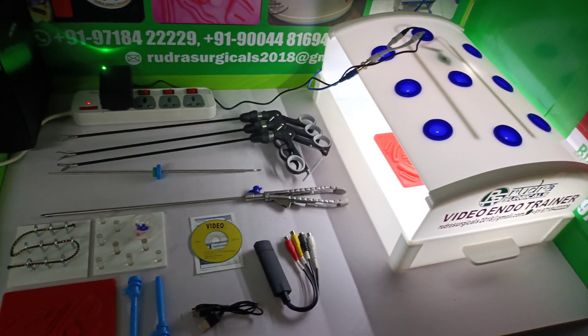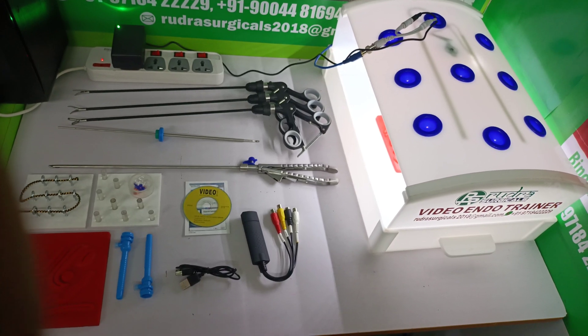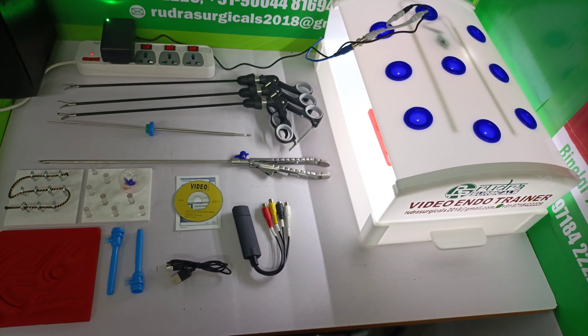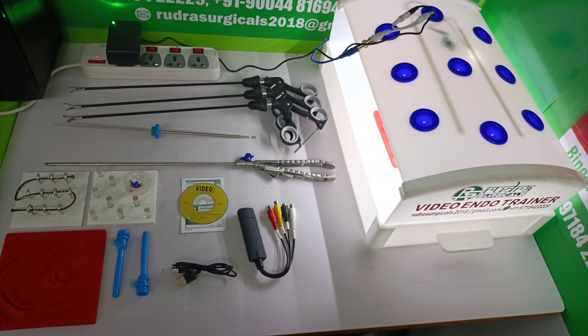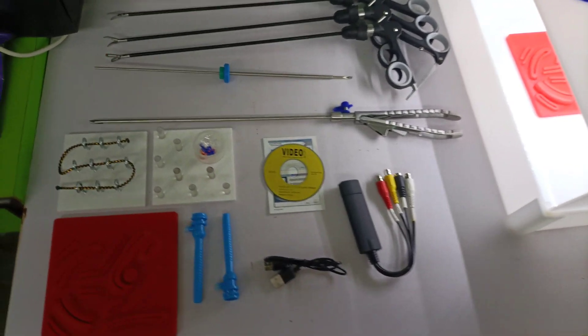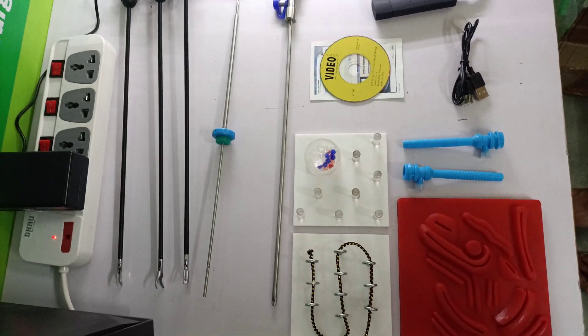This is a rectangular shape trainer along with five instruments: one is curved fissure, Maryland, Penetrate, one knot pusher, and needle holder. All these instruments are metal, industry sizes are 5mm, 330mm.